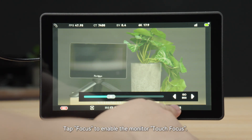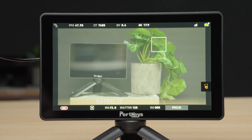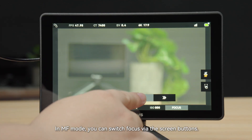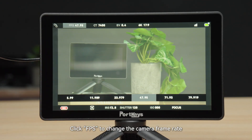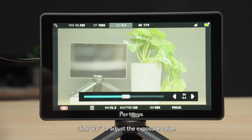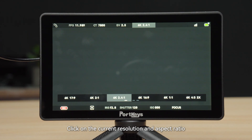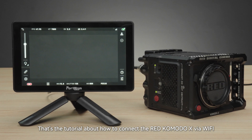Tap Focus to enable the monitor Touch Focus. In AF mode, you can enable Touch Focus. In MFS mode, you can switch focus via the screen buttons. Click FPS to change the camera frame rate. Click CT to adjust the color temperature. Click EV to adjust the exposure value. Click on the current resolution and aspect ratio to select the shooting resolution and aspect ratio.